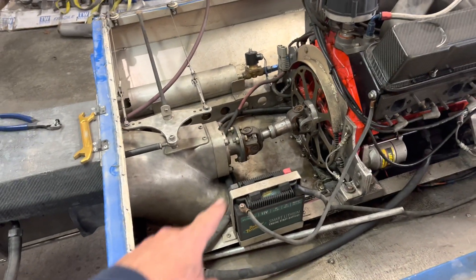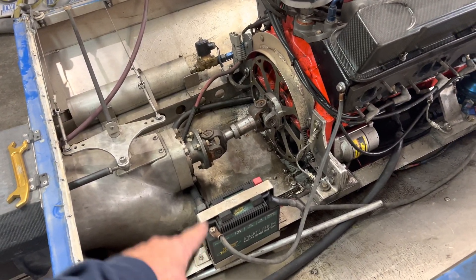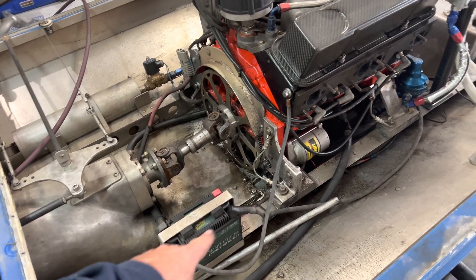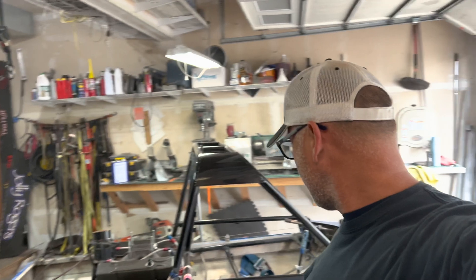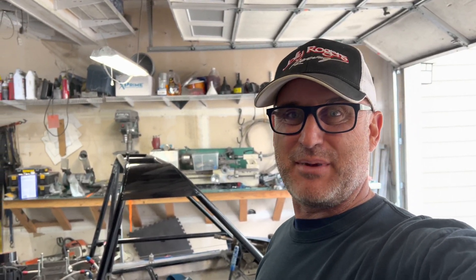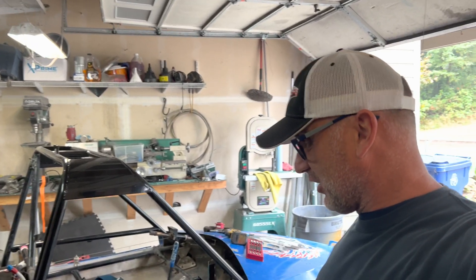I probably should have done this already — first thing you always got to do is disconnect your battery terminals, because as soon as you start touching stuff around, things will start arcing and it's just bad. That's been my lesson learned over the years. Not a big deal so far just because I haven't touched anything electrical, but that's next. So before I dig in there, disconnect your battery terminals and then go from there.